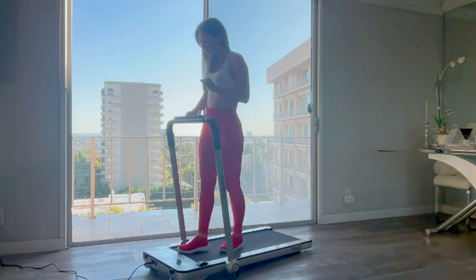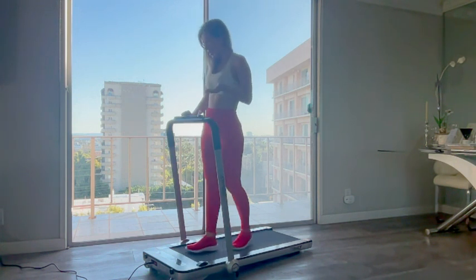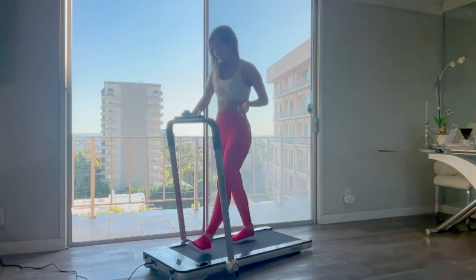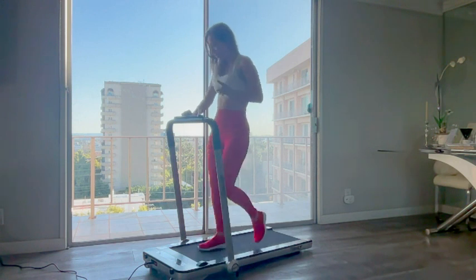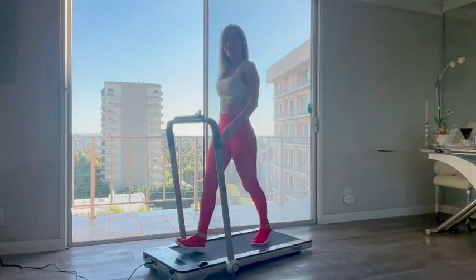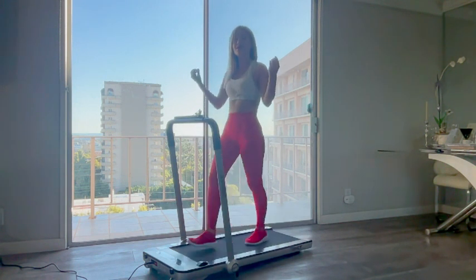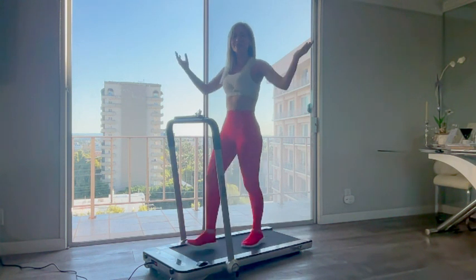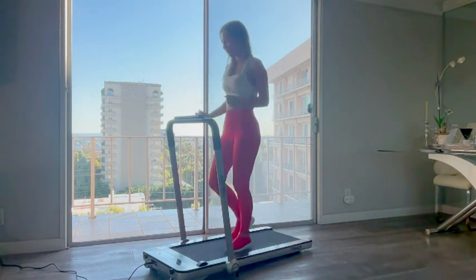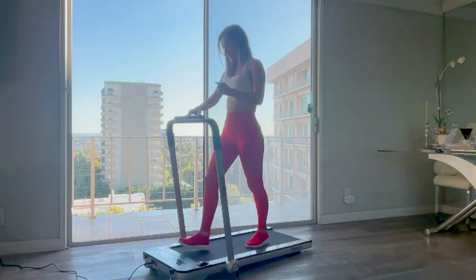Right now it's at 0.5 miles per hour. I usually start my morning by walking for a minute, so I'm putting it on 3 miles per hour. It's quite sturdy, and what I absolutely love about this treadmill is the suspension system — that's the most important part for me. Now I'm putting it up to 4 miles per hour.